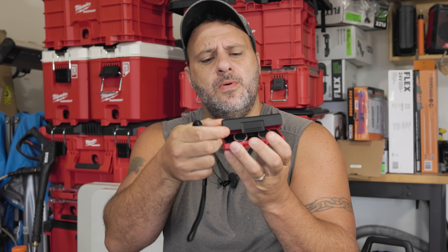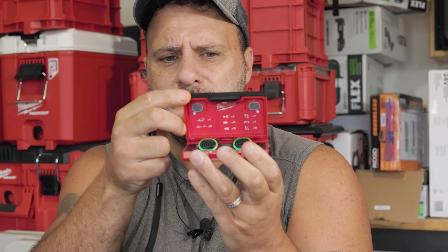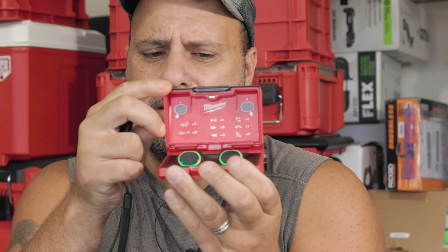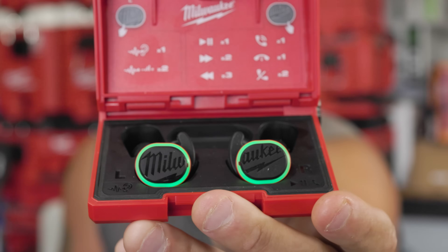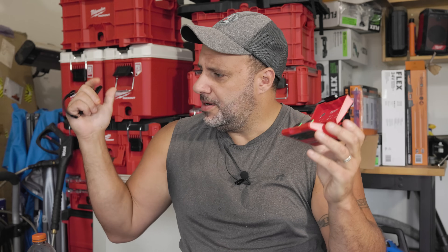A couple weeks ago I made a video when they first announced these and I sort of railed on Milwaukee a little bit. These are the new wireless Milwaukee earbuds. Now when they first announced these, I seen the price tag of $179 and I was like, what the heck are you talking about? Here's part of the video.